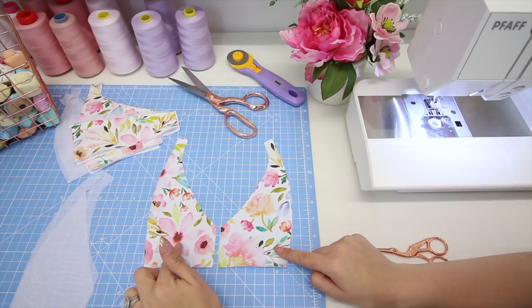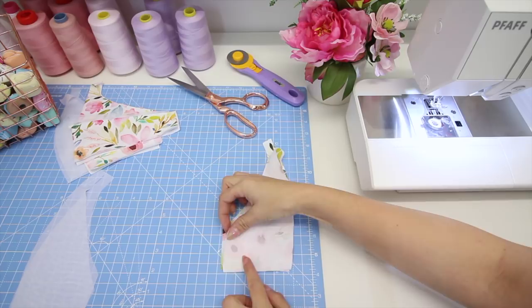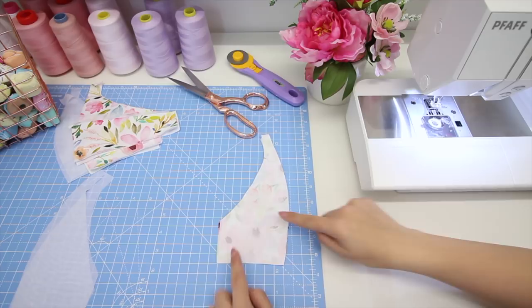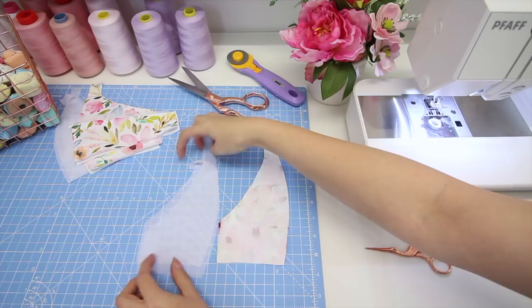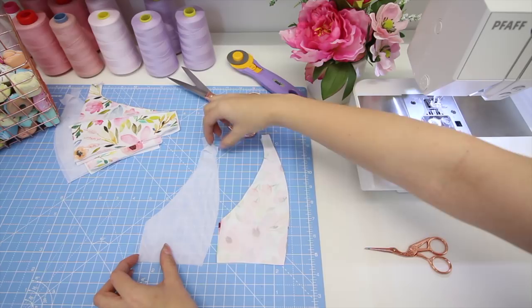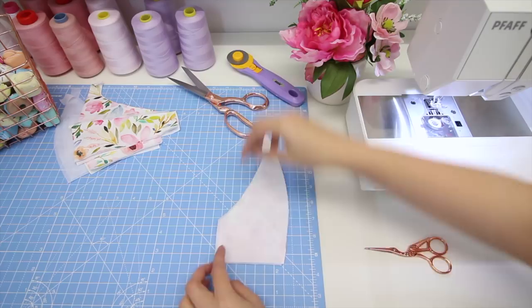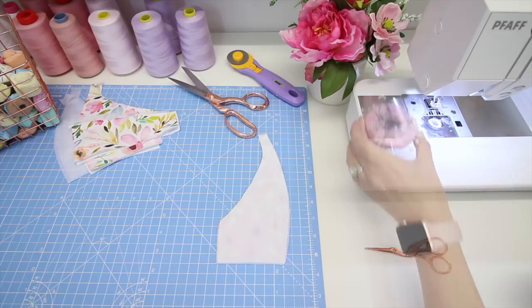We're going to start at the centre front and work out. Take your two main fabric centre front pattern pieces and place them right sides together, matching your centre front seam. Because they are a mirror image of each other, you just want to make sure it's nicely matched all the way around. Then take your two lining pattern pieces right sides together, matching the centre front seam, and place them in a pile underneath your two main fabric centre front pieces.